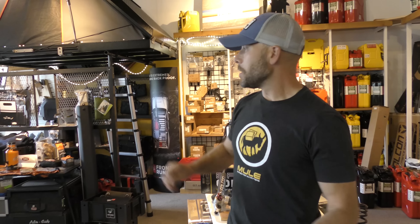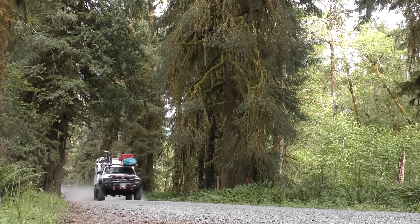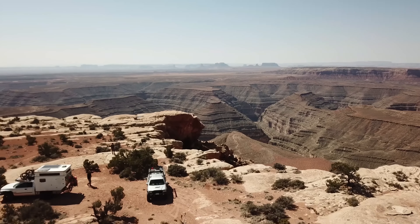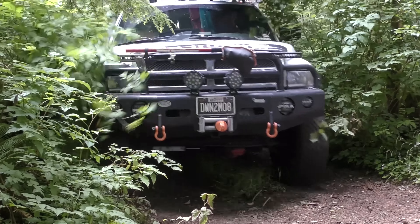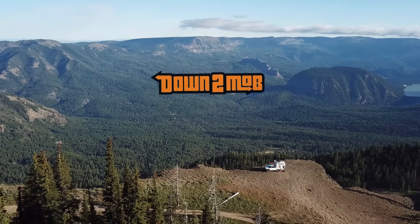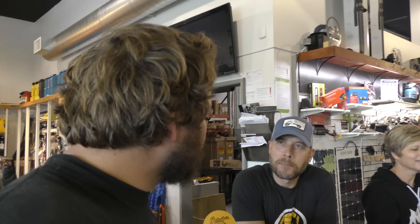We made it to Mule Expedition Outfitters with the beautiful Baja Runner — there's the logo. We're going to go hang out with Joe, get a tour of the shop and check out this build a little more. We saw it at Northwest Overland Rally. We've been seeing that new Baja Runner at the rallies, so let's take a more in-depth look at that.